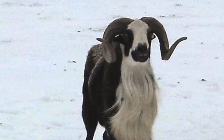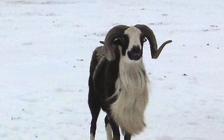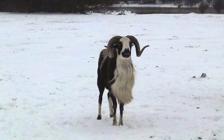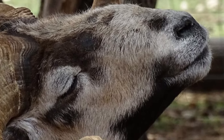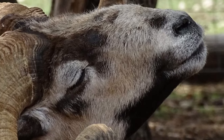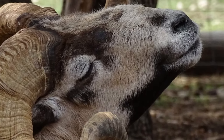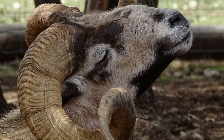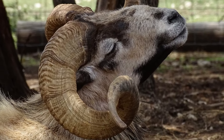Painted Deserts are resistant to disease and are tolerant of hot and cold climates. Painted Desert Rams are in demand for stocking exotic hunting leases because of their ability to grow a trophy-class set of horns.